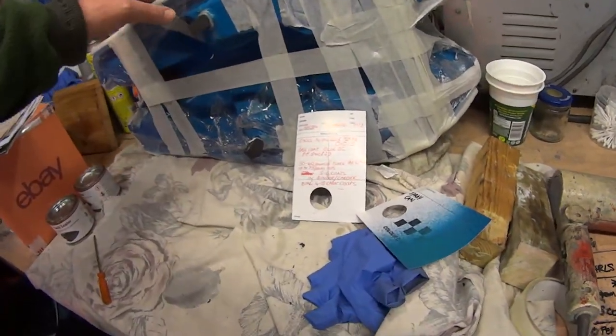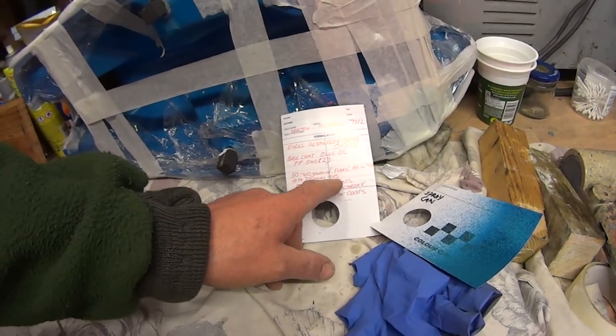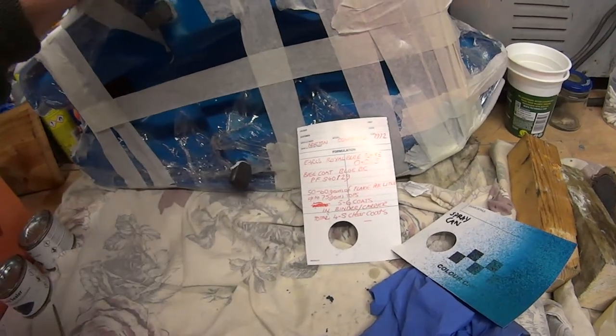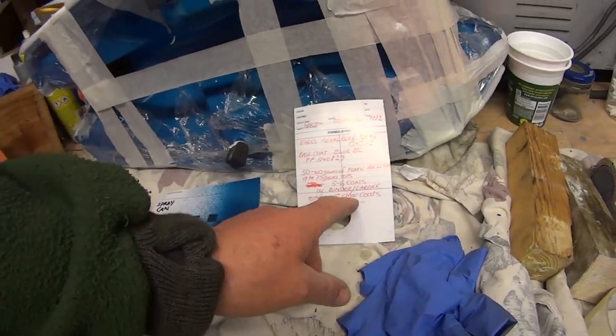I'm sure I had seven coats of flake — I put five to six in, it could have been six. I've got a feeling I did seven though. Well, you just have to see how it goes, what it looks like. If it looks nice, it looks nice — it's got to look nice. Then four to five clear coats.